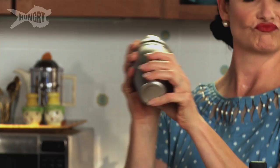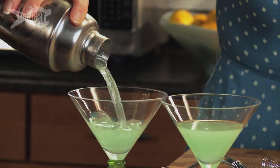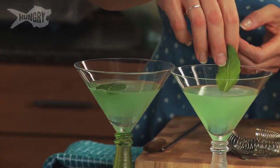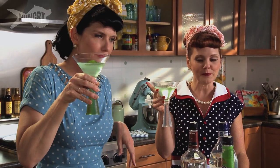Shake your cocktail. As soon as I can't feel my hand anymore, it's done. Oh, that's so cold. Look at that lovely little minty color. Delicious. Float a mint leaf in there. Look at that. There you go, Lucy. Cheers! That is minty fresh, and it's got a kick.